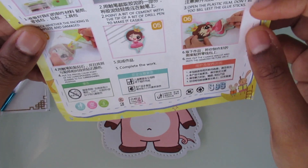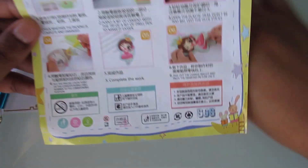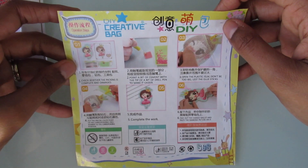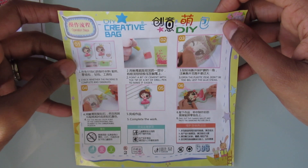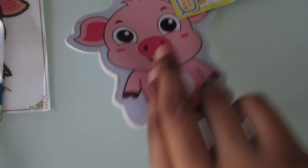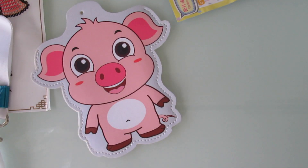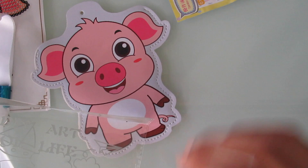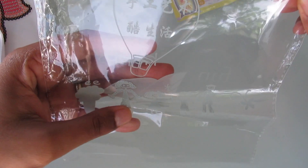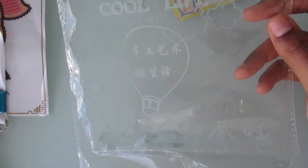This is your sheet that shows you how to do everything, and it's in English which is great. And this was the back of the paper. Overall I think this is really cute and I can't wait to do this. I like the packaging it came in — this little clear packaging with the hot air balloon and stuff like that.